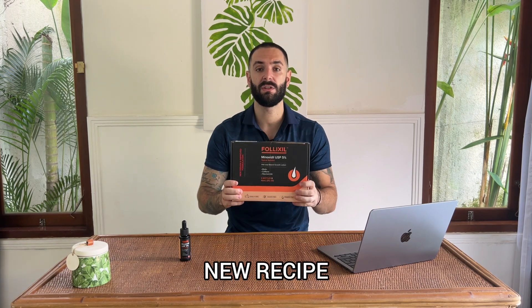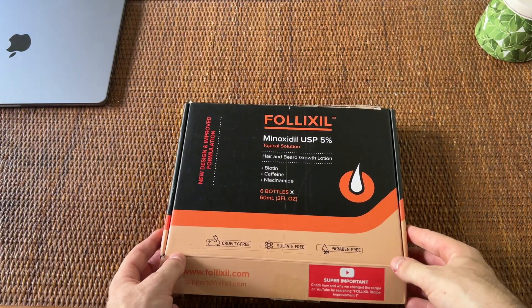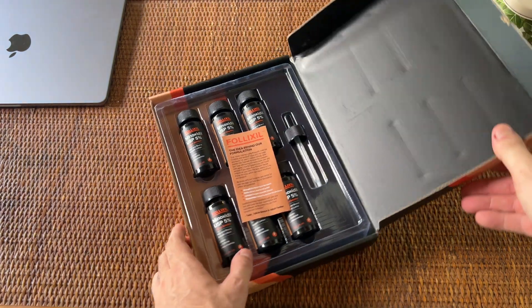That being said, in here I have the new recipe 6-pack. You can buy as well the 1-pack or the 3-pack. Let me walk you through to see what you have in the box. This is the 6-pack box of Follixil. It comes in with this 30-box cardboard to ensure safety during transit.